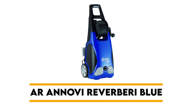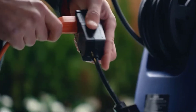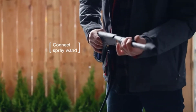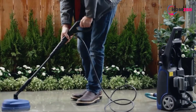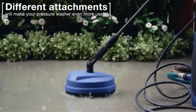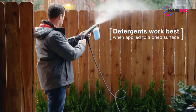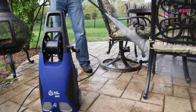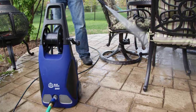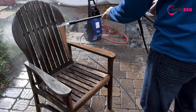Number 4: AR Blue Clean AR383. This electric pressure washer contains 1900 PSI and 1.5 GPM, and is constructed from lightweight materials, making it easy to handle and move. Among the features added to this machine are the adjustable spray tip, which can be adjusted to any angle. It also uses plenty of power and comes with a safety lock. It comes with a long electric cord, and this machine is equipped with two wands. In addition to being efficient, this machine is powerfully built and can clean any surface.